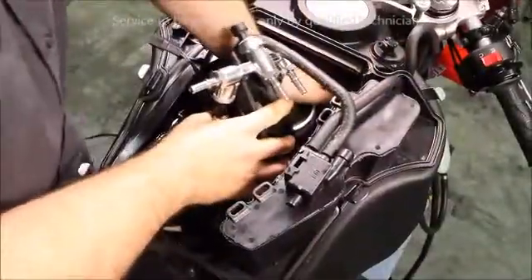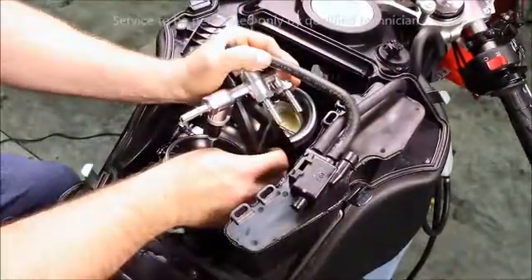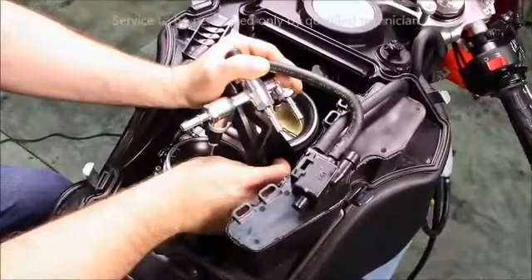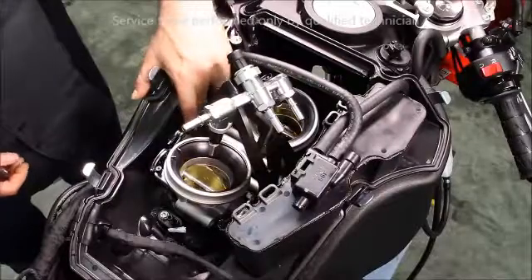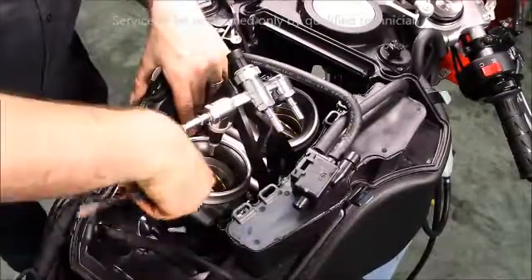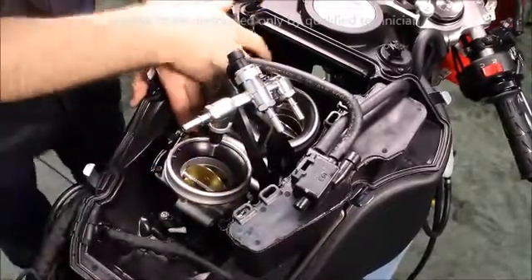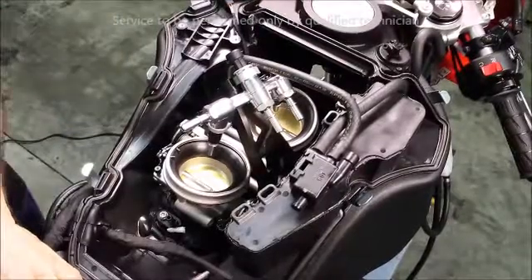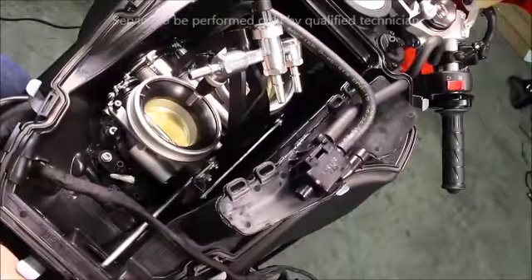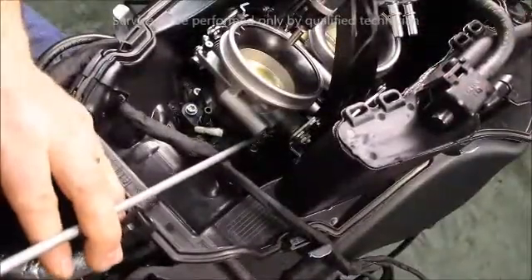With the front boot already secured to the throttle body, ease onto the intake manifold. Then set the rear portion of the throttle body onto the rear boot. Open the throttle plates and be sure that it is positioned properly. Hand tighten the bottom clamp on the front boot. Hand tighten the top clamp on the rear boot.